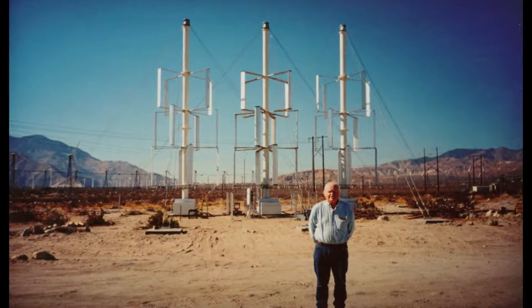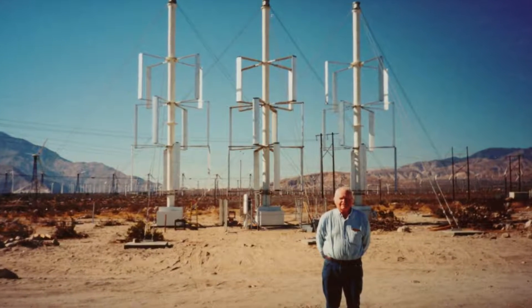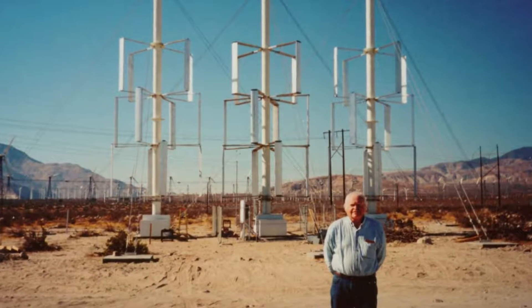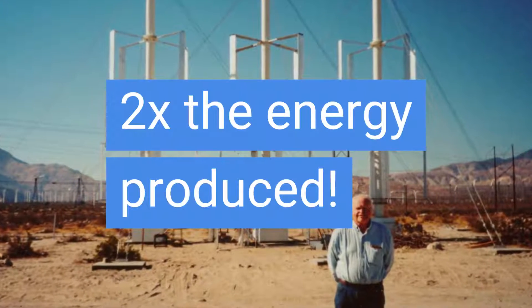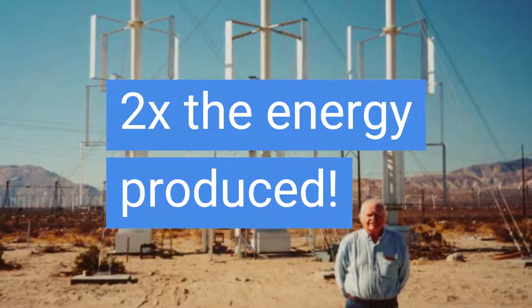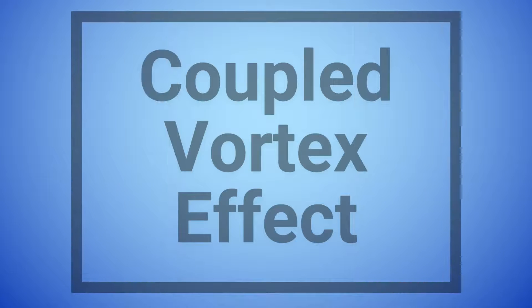He ran it for a year and collected data on the wind speeds and energy output. Then he installed two more turbines on either side of the first one and collected data for another year. He found that with no other changes, the energy output of the center turbine doubled in low wind speeds. These turbines created the same effect as the stators with much less material. Bob named it the coupled vortex effect.